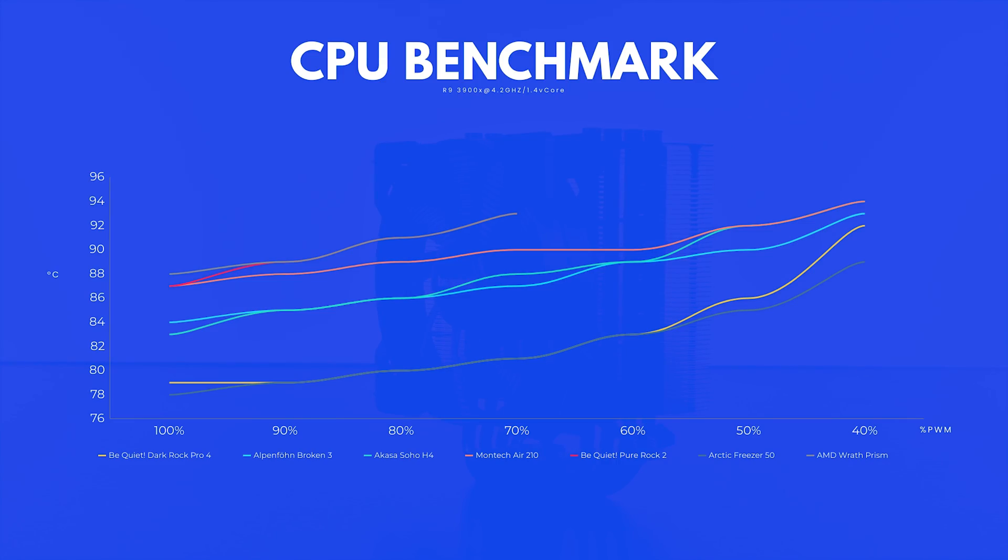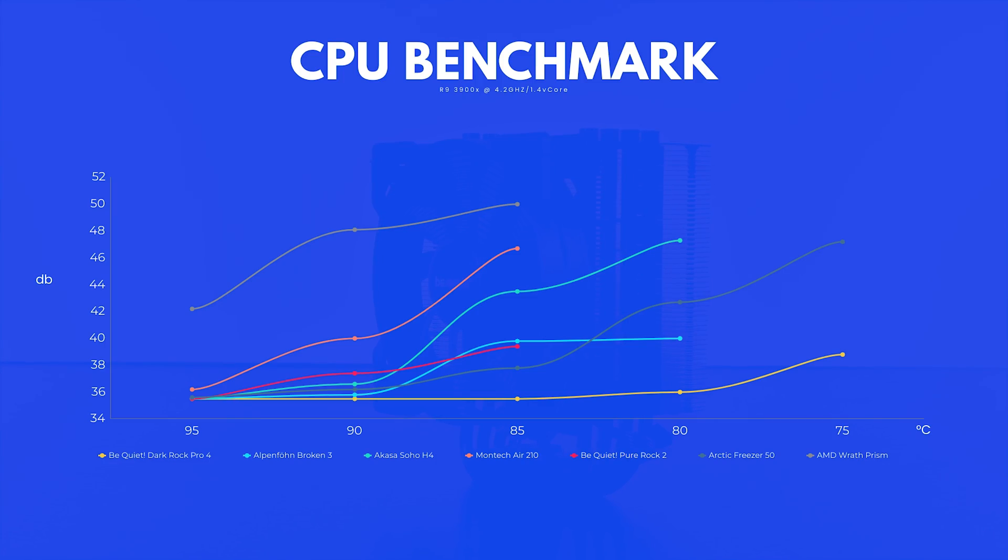We also tested the whole spectrum by decreasing the fan speed in 10% steps. Unsurprisingly, the Pure Rock 2 quickly let the CPU thermal throttle at 70% fan speed. If we normalize these numbers by the noise the coolers are producing, the Pure Rock 2 is able to keep up surprisingly well. It will never beat something like a Dark Rock Pro or a Noctua NH-D15, but every other cooler in a similar form factor is just utterly beaten by the Pure Rock's noise-to-performance ratio.